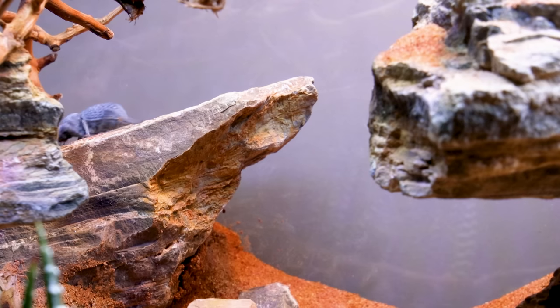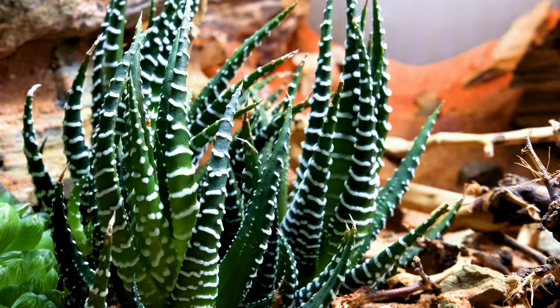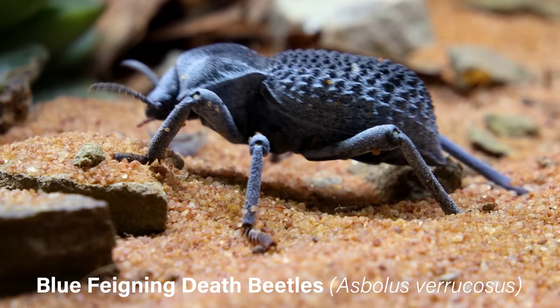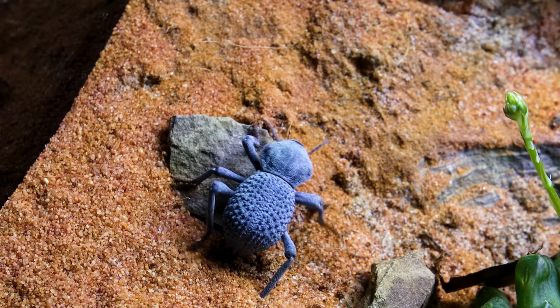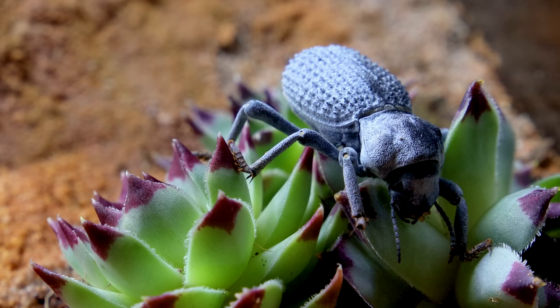In this video, I'll show you how I designed an arid-style bioactive vivarium for a small group of blue fainting death beetles. These are awesome little critters that kind of look like a living blueberry. They're easy to care for, fun to watch, and a perfect candidate for this type of setup. I'll talk more about that later, but for now, I'll get started.